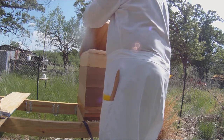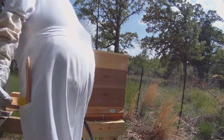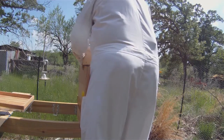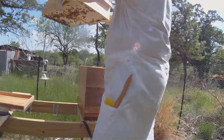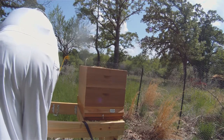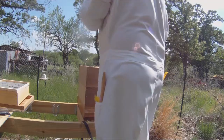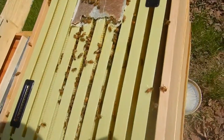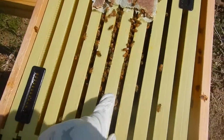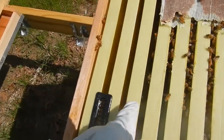Once again the top cover was completely clean because of our ventilated inner cover, and the bottom of the feeder has only got a few bees hanging on it — no burr comb has been built. Looking at the frames: several empty frames, one they're starting to draw comb on, a couple that are full, and some with comb on one side.